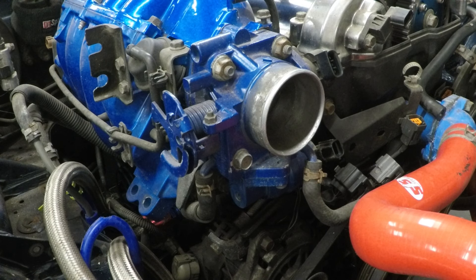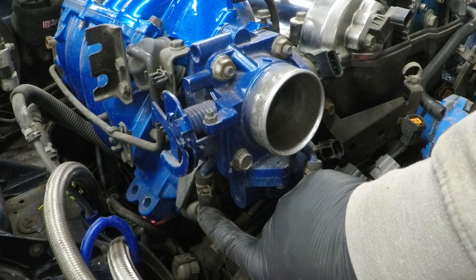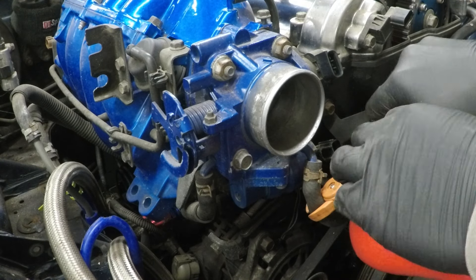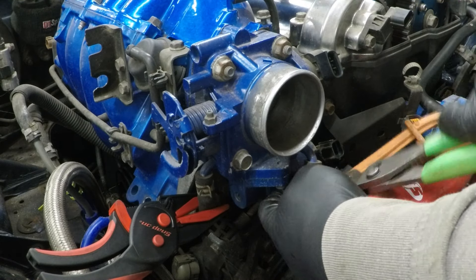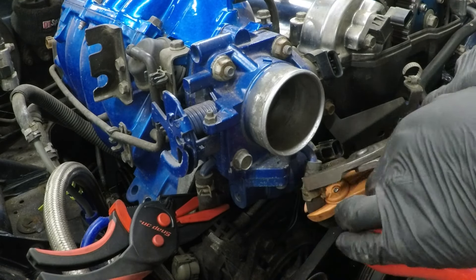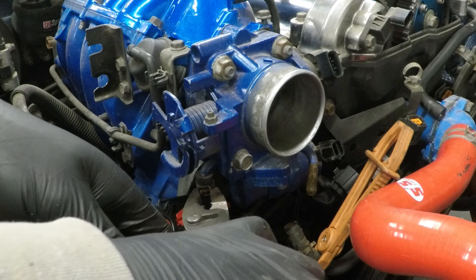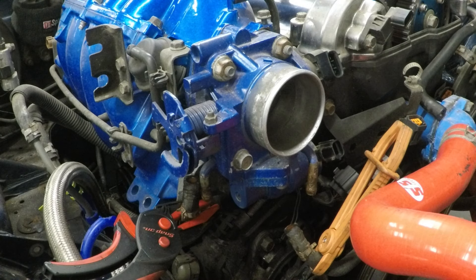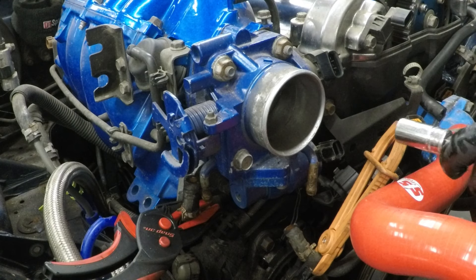Now we're going to disconnect the throttle body from the intake plenum. This pipe here and this pipe here do have cooling in them. Next, undo the four bolts here and one hidden right down here.